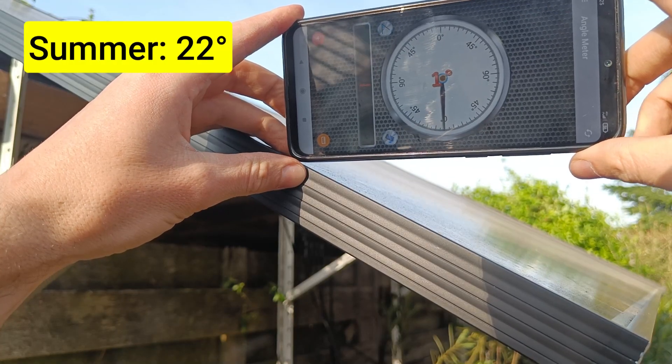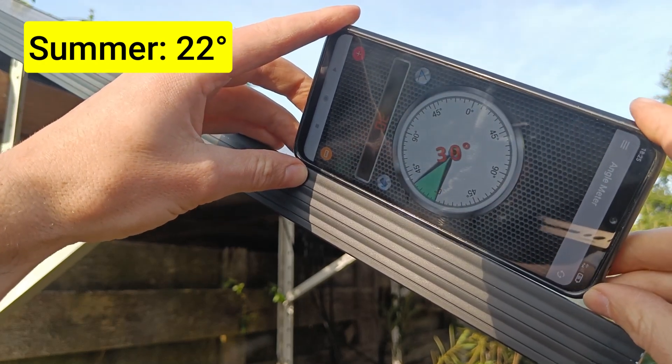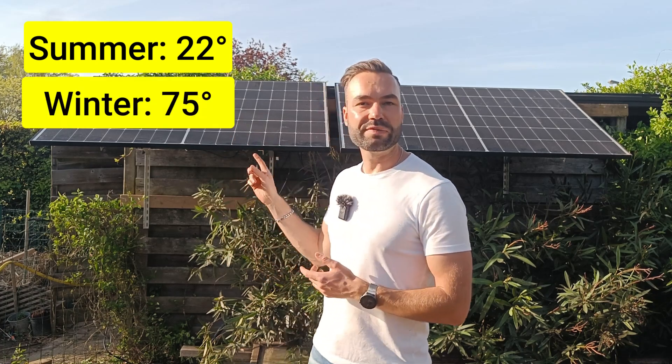Using my solar tilt angle calculator, I've determined that the ideal angle for summer is 22 degrees. I'll use a simple app, basically a compass that measures the tilt, to set the panels as close as possible to the desired tilt angle. In the winter, when the sun is lower in the sky, I should increase the tilt angle to 75 degrees.